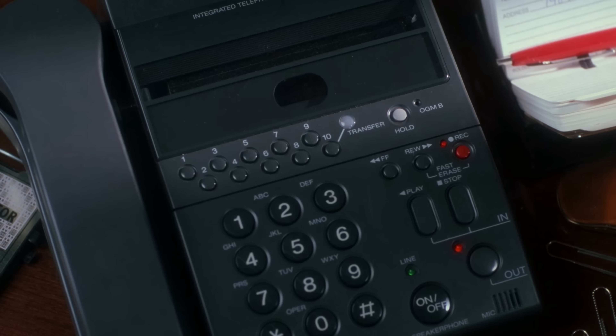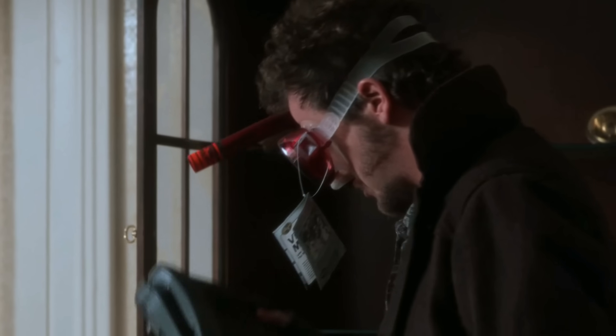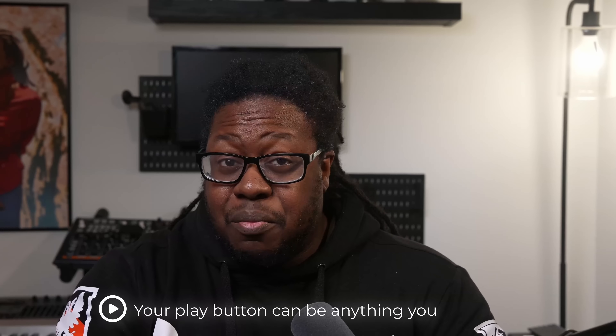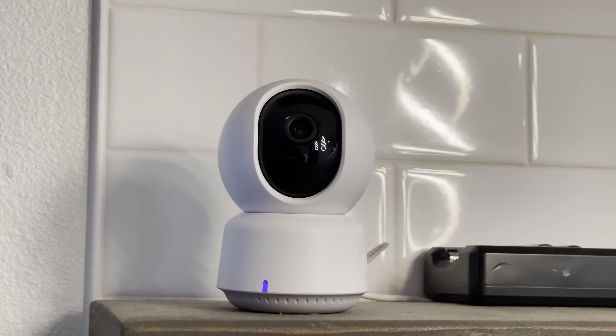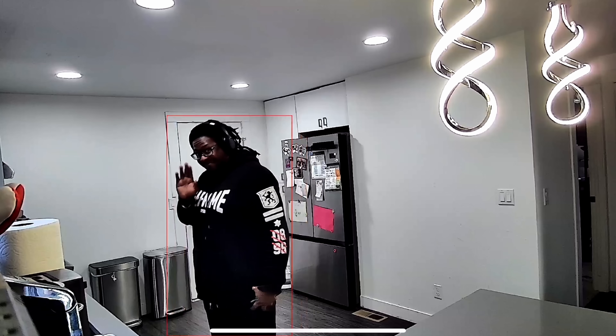This automation is a throwback to the nineties when my parents came home and pressed the play button on the answering machine in the kitchen. I'm pretty sure a lot of you may have remembered that. Now for this automation, your play button can be anything you want. In my case, I'm using the Akara E1. This is a camera that has a motion sensor in it and it activates when you enter the kitchen. But I know some of you don't like cameras in your home, so you can actually have some alternatives like the millimeter wave sensor or a motion sensor instead.